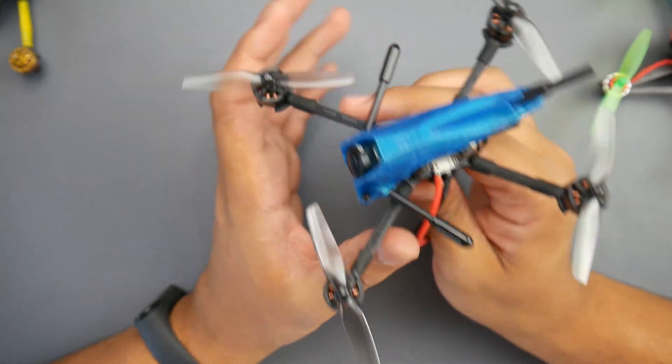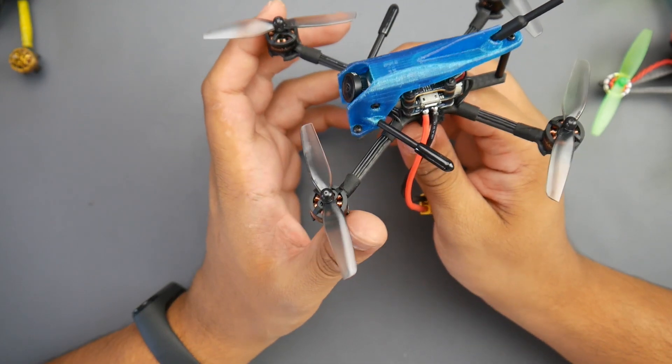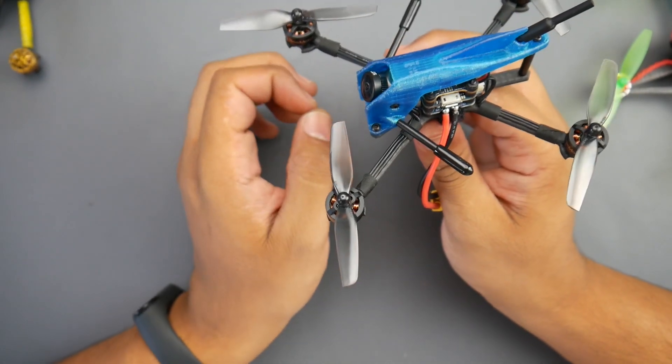All I had were 3Ss and it felt okay — it felt like a 7,500kV motor on a 2S. That's the characteristic I'd give it, especially considering its weight, because some toothpicks are slightly lighter than this one.